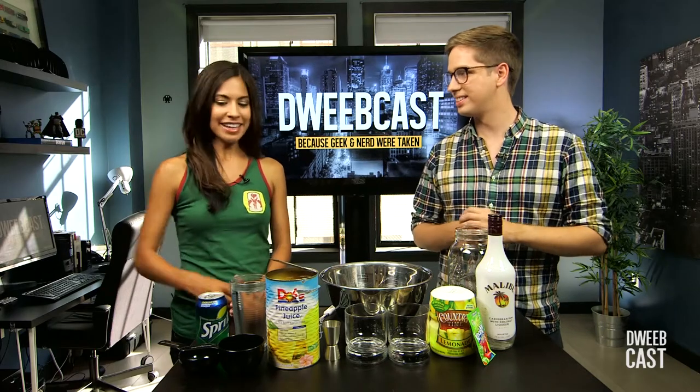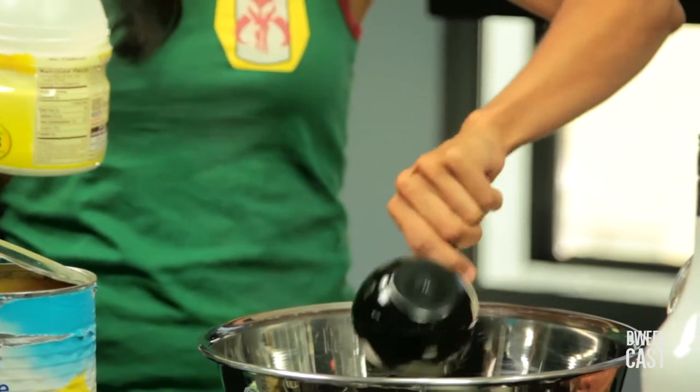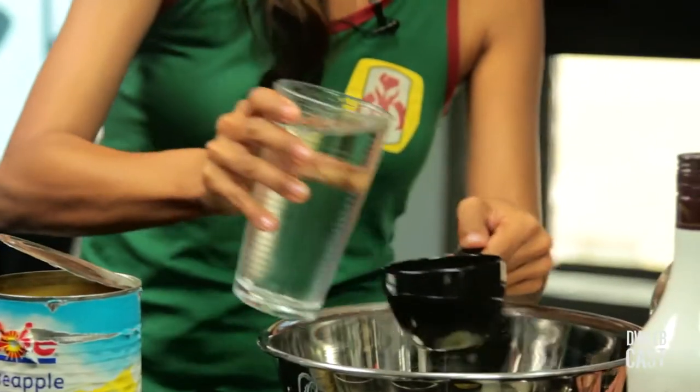All right, let's get this going. So to begin, we're gonna make our base mixture. We're gonna take a half-cup of lemonade mix and pour it in the bowl. Now we're gonna do two cups of cold water, and this is gonna kind of dilute that sweet taste.